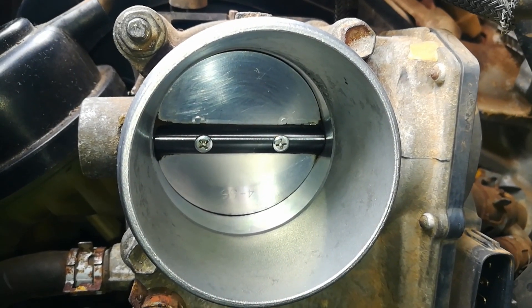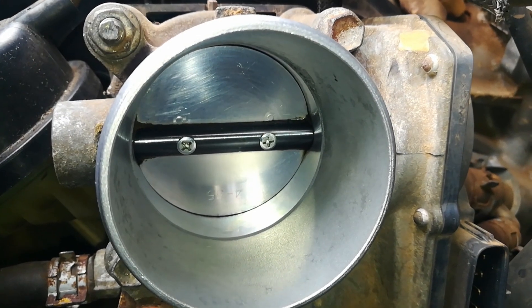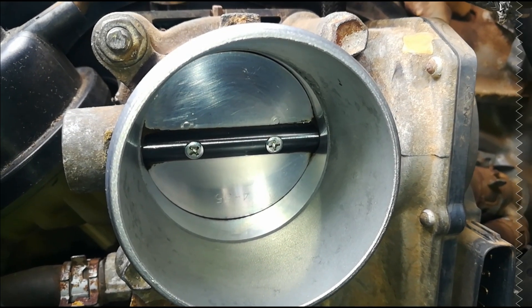It seems our problem was with the throttle body. Once I did this, I reconnected everything, started up the car, and the acceleration was okay — the car had power. We took it for a test drive. So this is how you diagnose and solve a P0121 DTC. Happy repairs! I hope this has helped you. Thank you.